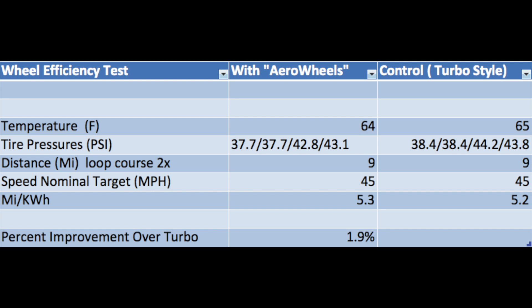The measured miles per kilowatt hour were 5.3 for the covered wheels and 5.2 for the non-covered wheels, which suggests I was probably seeing between two and maybe two and a half to three percent improvement, depending on the changes in conditions between the experiment and the control part of the evaluation.